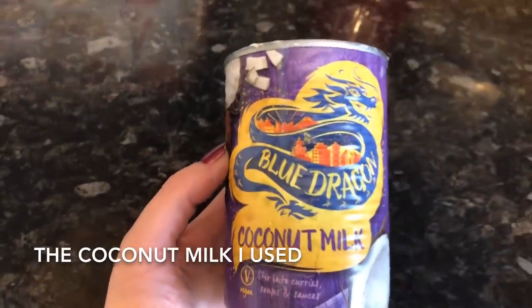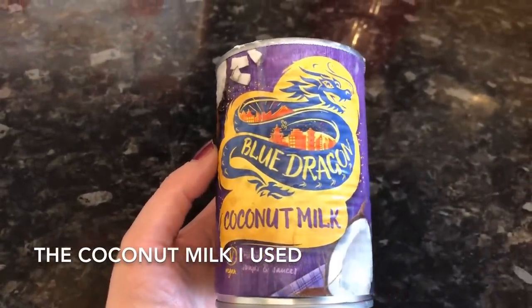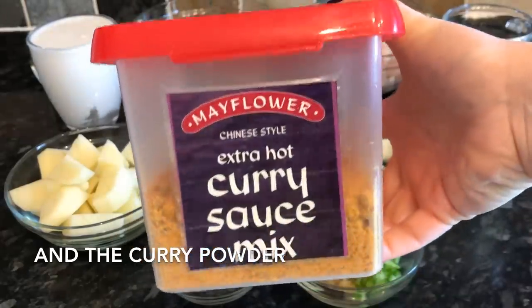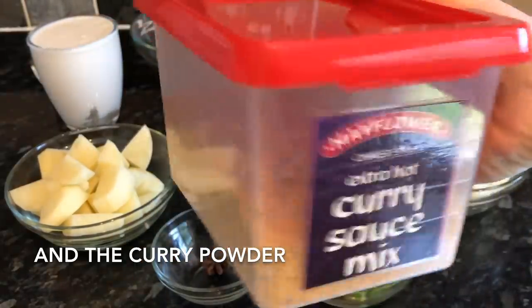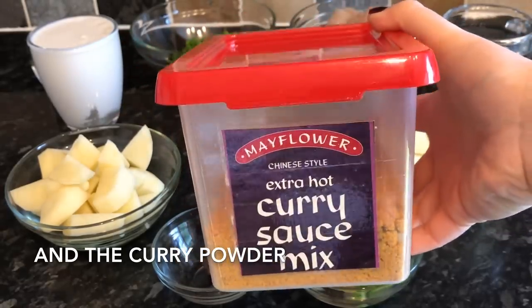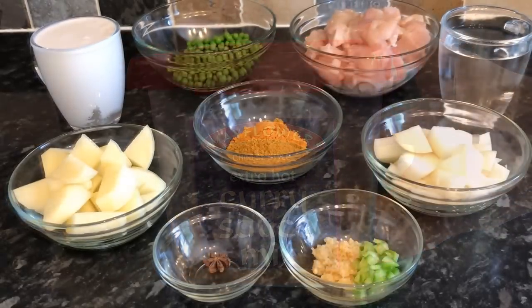This is the coconut milk I'm using — just a bog-standard 400 gram can, nothing special. And this is the curry powder I'm using — it's actually a curry sauce powder, but that doesn't matter. If you find that your curry sauce is quite watery at the end, you can always pop in a wee bit of cornflour and water to thicken it up.